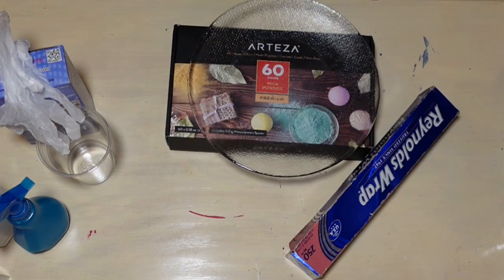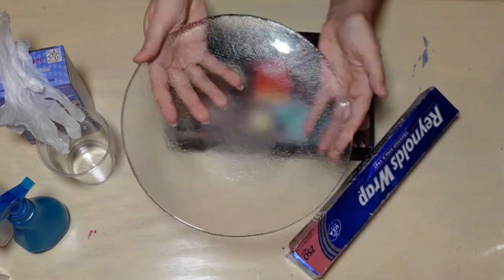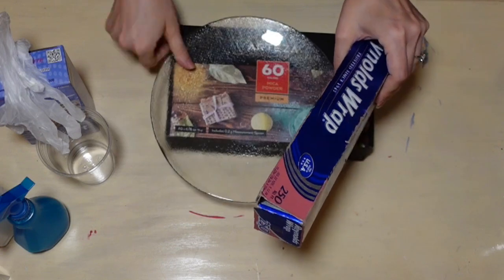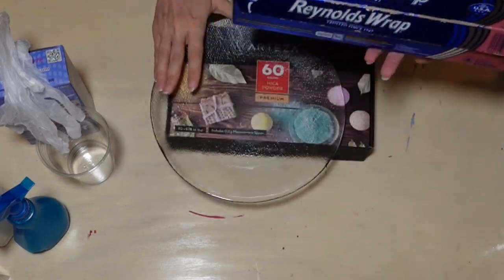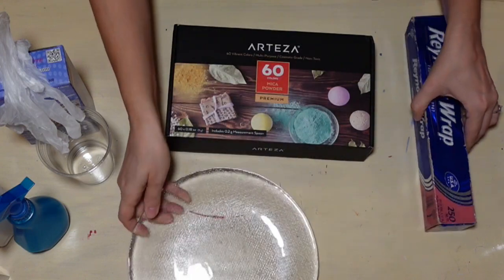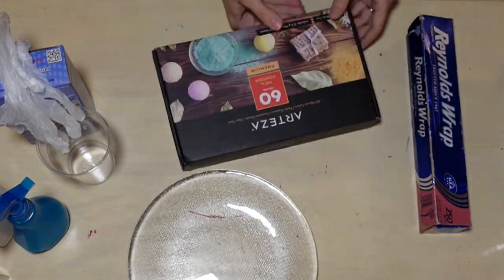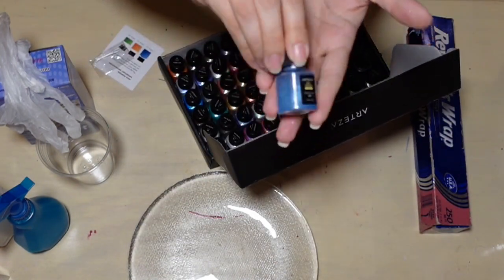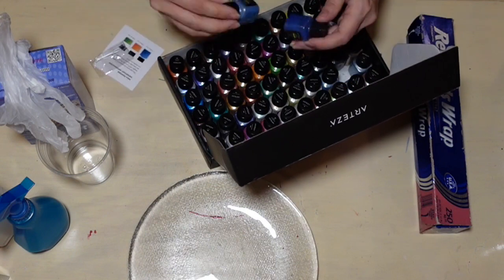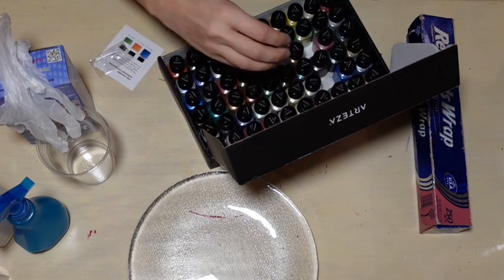I'm putting on my gloves, and then I have a plate from my kitchen that I'm going to be using along with some aluminum foil. I also have my Arteza mica powder and I'm going to be picking one of the colors. I was looking for a blue, and I found that icy blue and figured that was going to be the way to go.